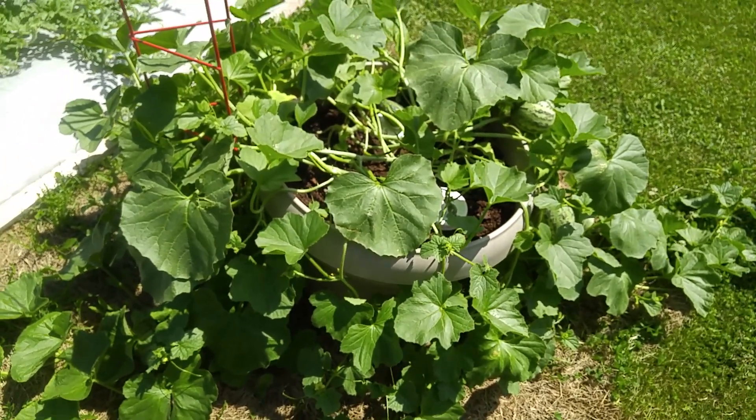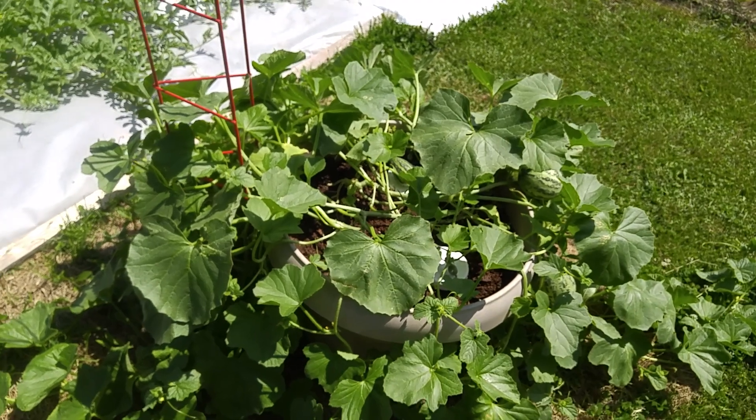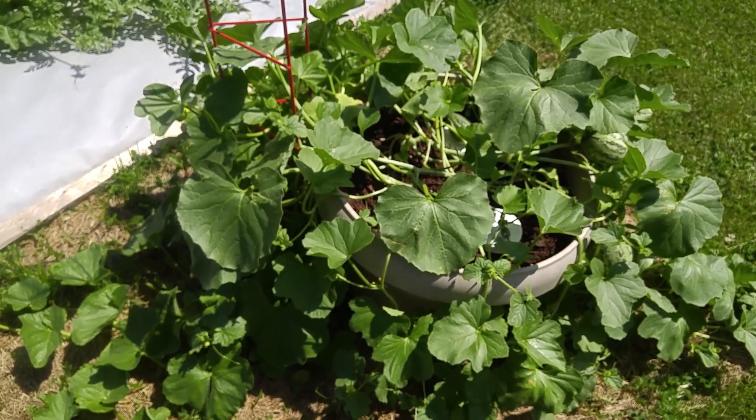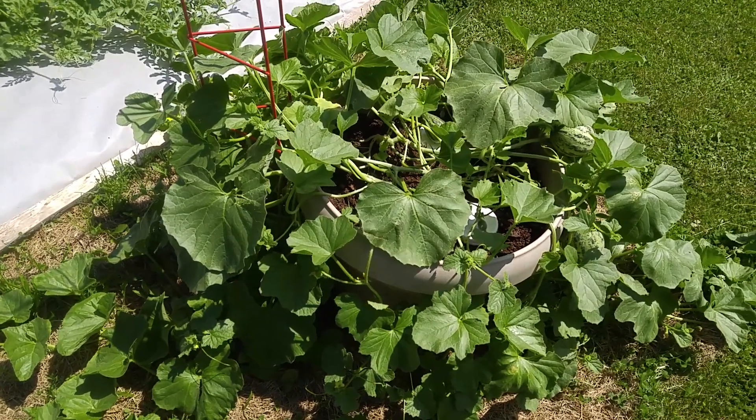When I started them, I started them with just a little bit of 20-20 fertilizer once a week every Friday, and made sure that the soil was kept moist but not super moist. You gotta let it dry out a little bit.